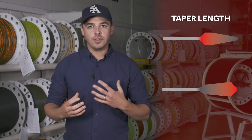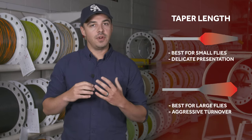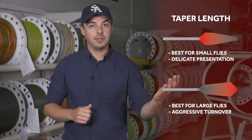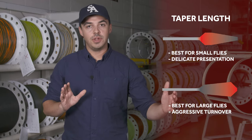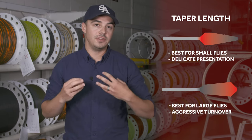There are basically three aspects of a fly line's taper that control how it behaves. The first is taper length — specifically the length of the front taper. How long the front taper is determines how a fly is delivered at the end of a cast. A very short front taper with a large tip diameter will turn over very aggressively, which is great for large or air-resistant flies. A long, exaggerated front taper with a small tip diameter is better suited for throwing small flies with delicate presentations.